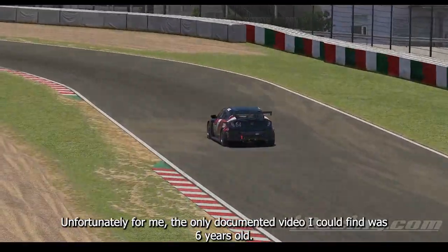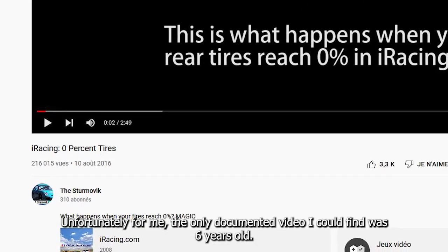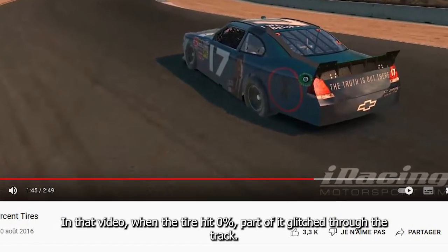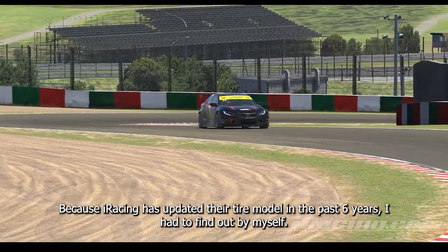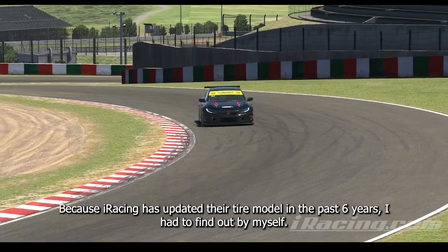Unfortunately for me, the only documented video I could find was 6 years old. In that video, when the tire hit 0%, part of it glitched through the track. Because iRacing has updated their tire model in the past 6 years, I had to find out by myself.